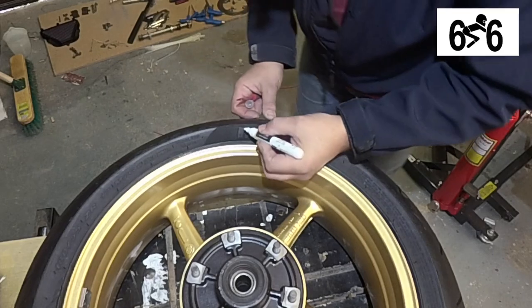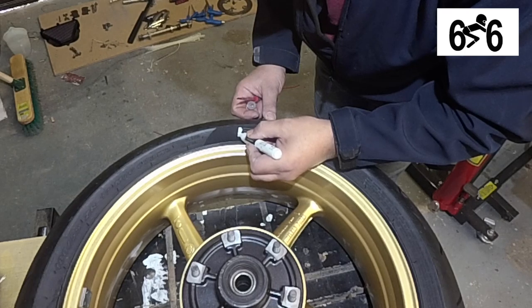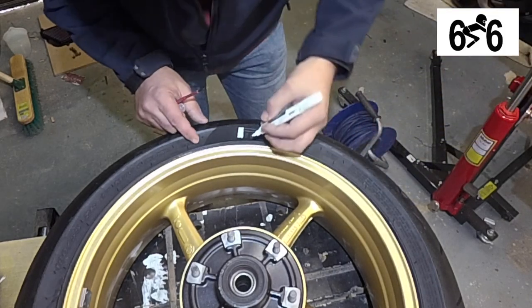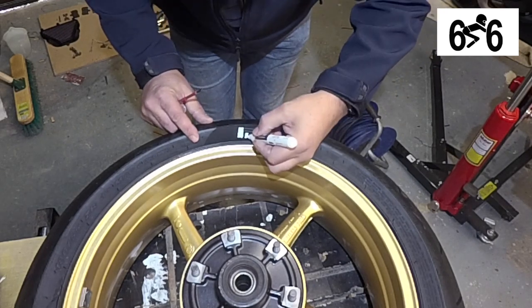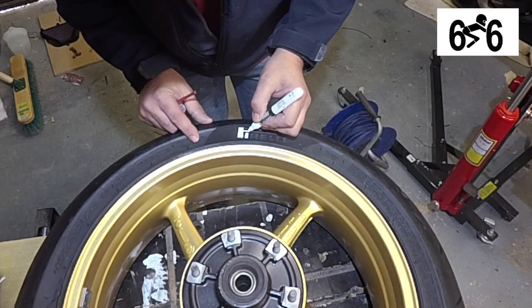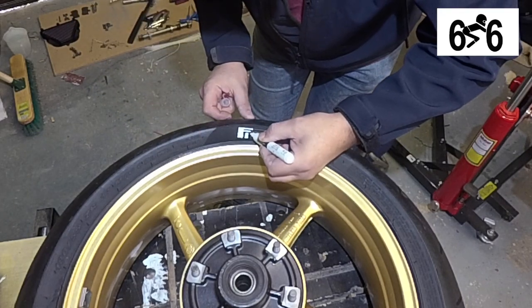It does need a few coats to do it, but actually it's easier on the back wheel because the front wheel is quite a bit smaller. Just take your time with it.